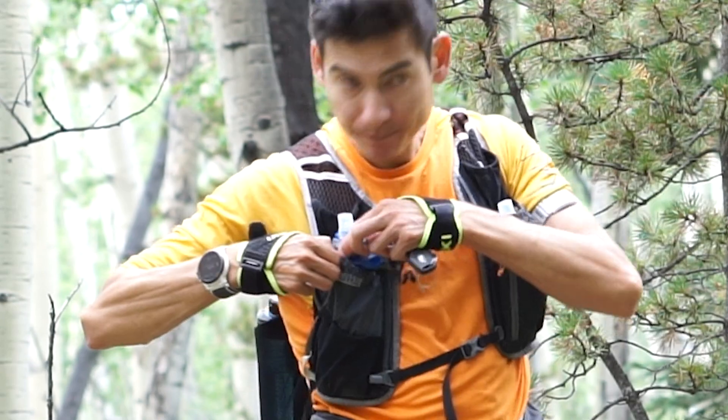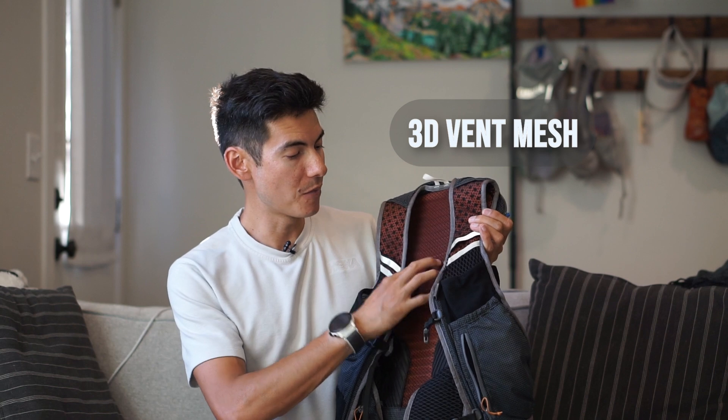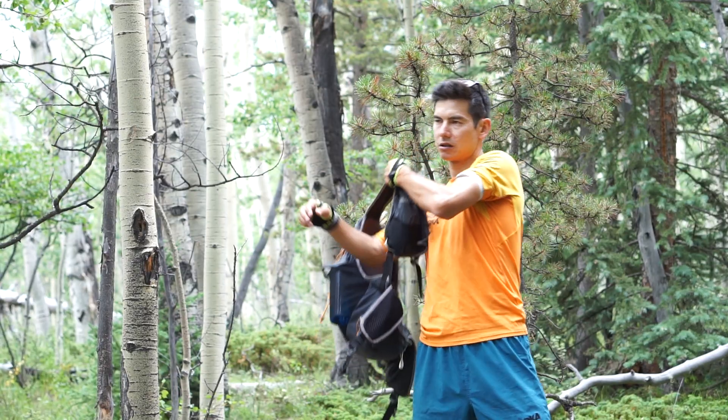What I really like about this vest though is these zipper pockets up front — easy to access. And of course you have this 3D vent mesh, nice breathable material.